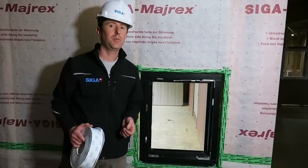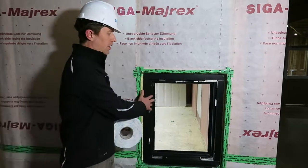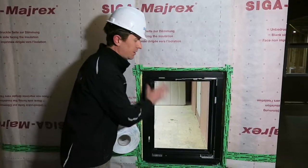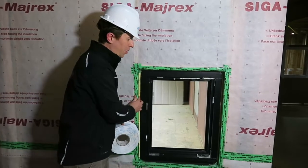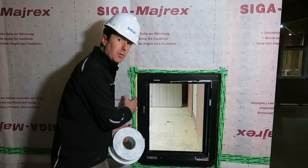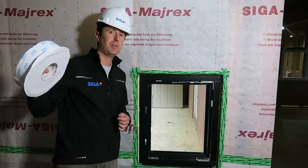Hi, this is Jay with Siga. We're here today at a construction site that has recently installed an inset window. We have air sealed the MIREX to the rough opening and now we want to connect the window back to the rough opening over the Rassan. We're going to do that today with Fentrimis 20, 75 millimeter.